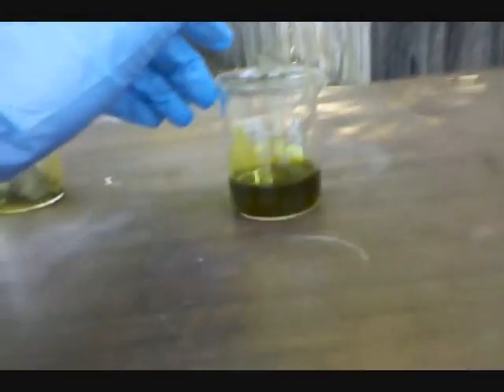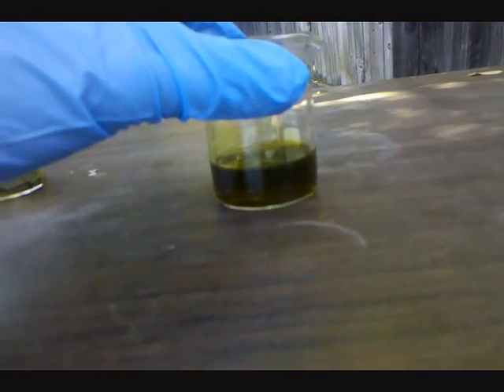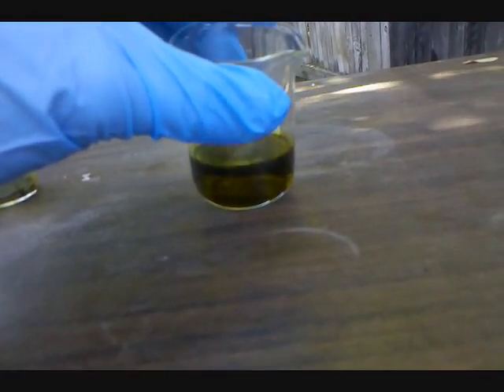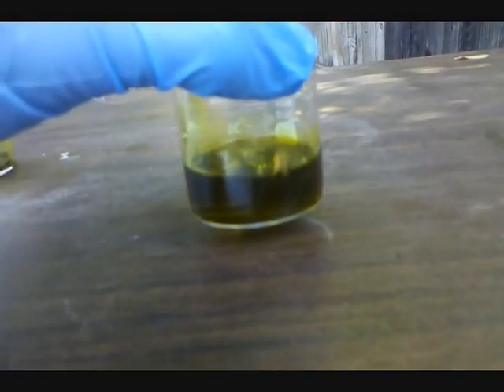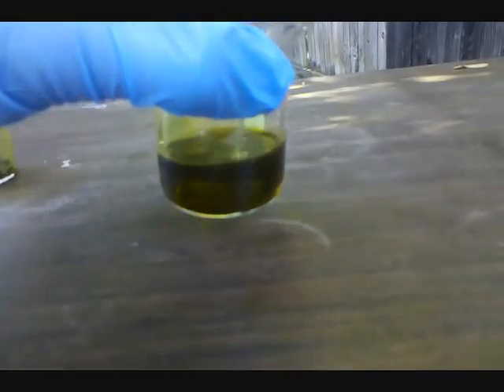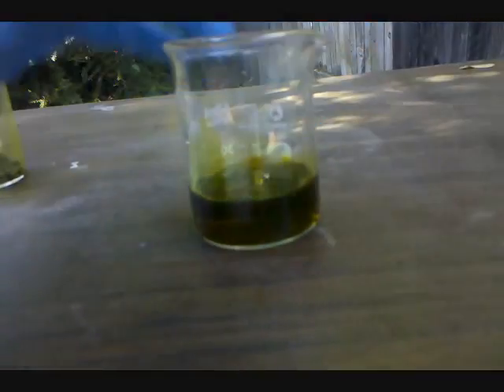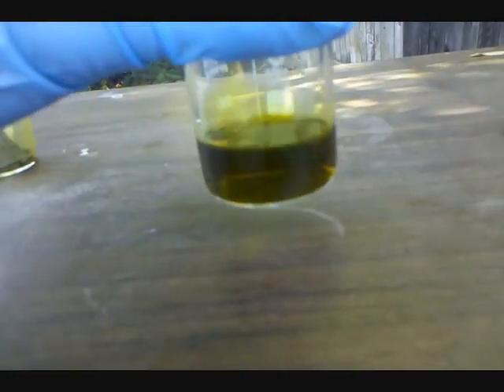I couldn't find much information online on how to go from chloro-auric acid to gold, so I developed this part myself. What I did is add a few pieces of magnesium. I'm not exactly sure what the reaction is, but it displaces the gold — the magnesium goes into the solution and you precipitate out a fine gold powder. I'll add the magnesium and show you what the reaction looks like.